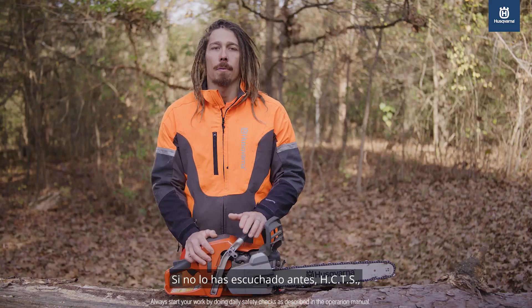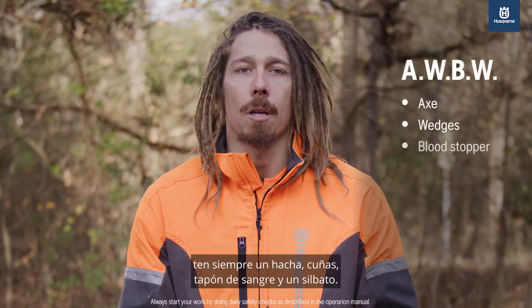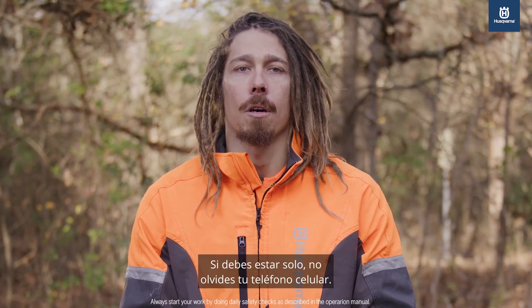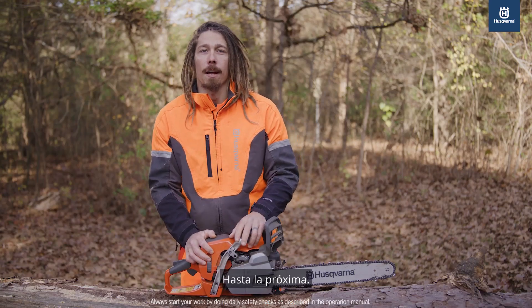If you haven't heard before, AWBW: always have an axe, wedges, blood stopper, and a whistle. If you must be alone, don't forget your cell phone. Be safe out there and let's kick kickbacks to the curb. Until next time.